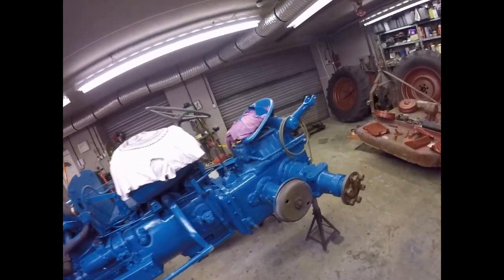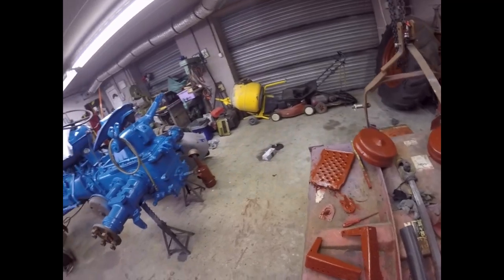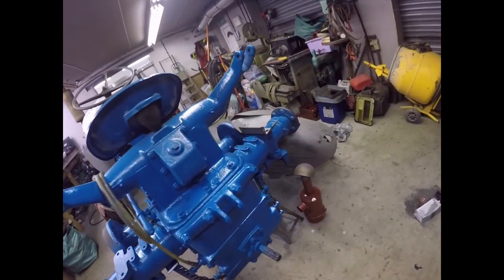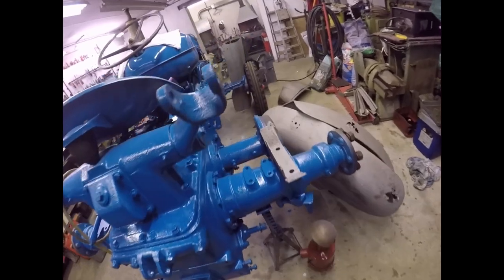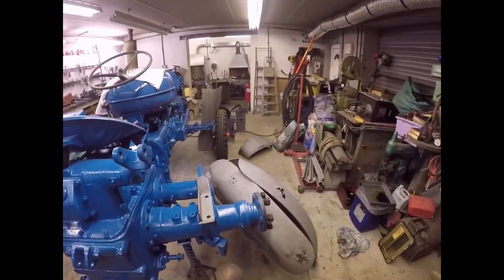See you all on Monday. I've got that to weld as well — it's just a fancy bit of plate to make with lots of slots in it. Okay, bye folks, see you next week.